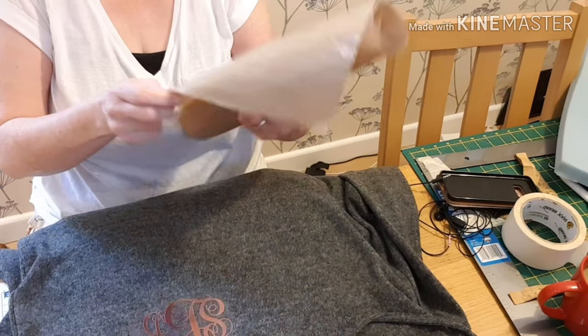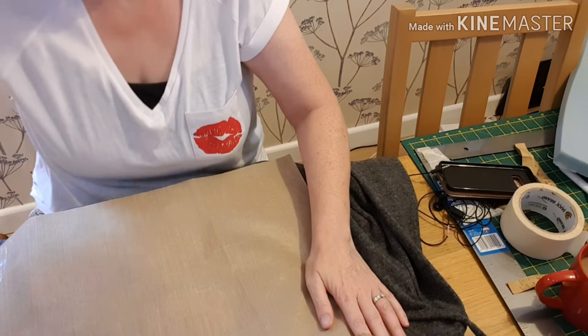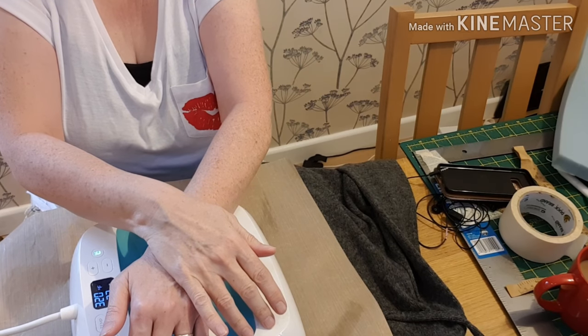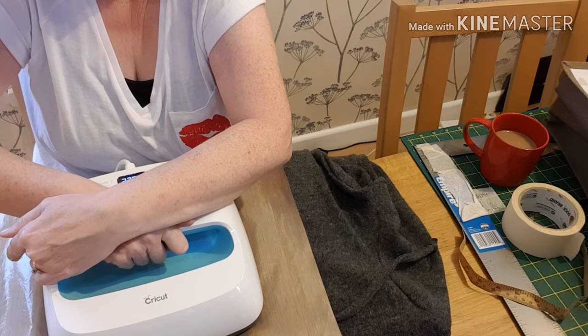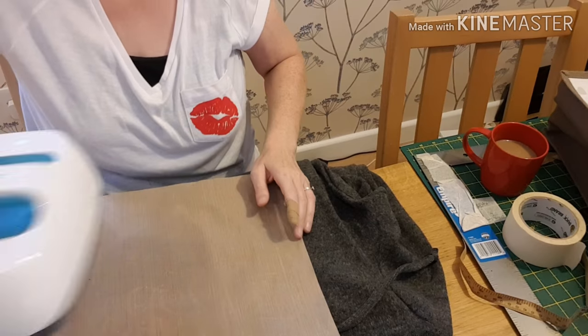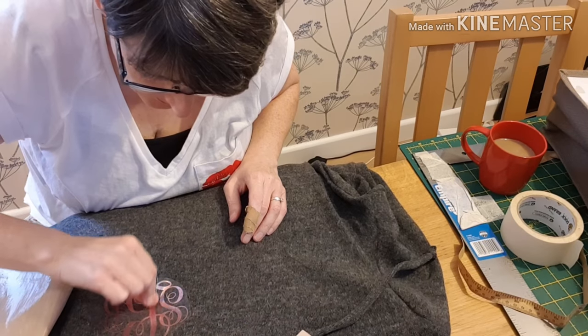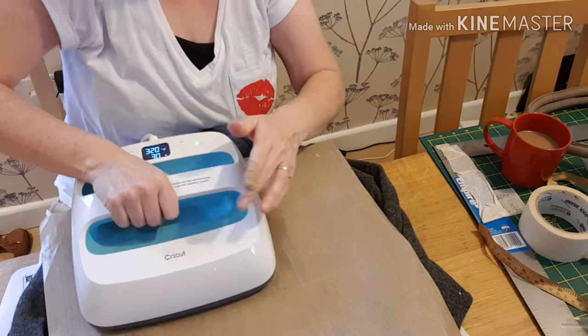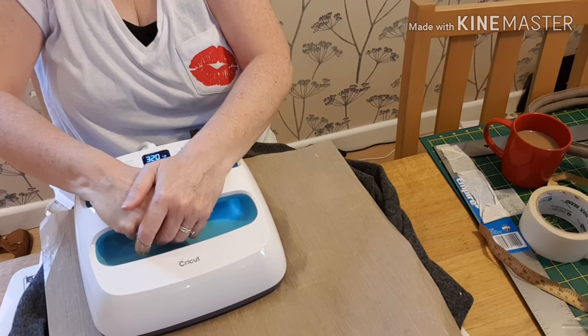I put my Teflon sheet over — more to protect the jumper than to protect the vinyl because it's got the carrier sheet on — and I pressed for 320°F for 20 seconds, and this is a cool peel. Unfortunately I've cut out the piece where I take the carrier sheet off, but you've seen me do that before, so that's not a problem. Just checking it's all down, then I take the carrier sheet off, turn it over onto the reverse, and give it a second press.